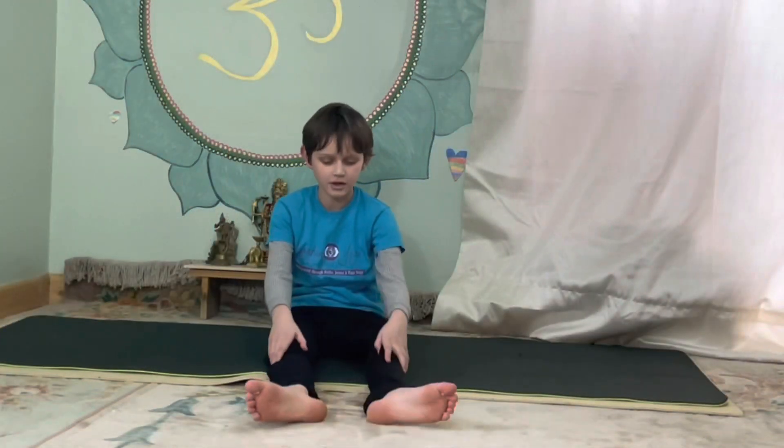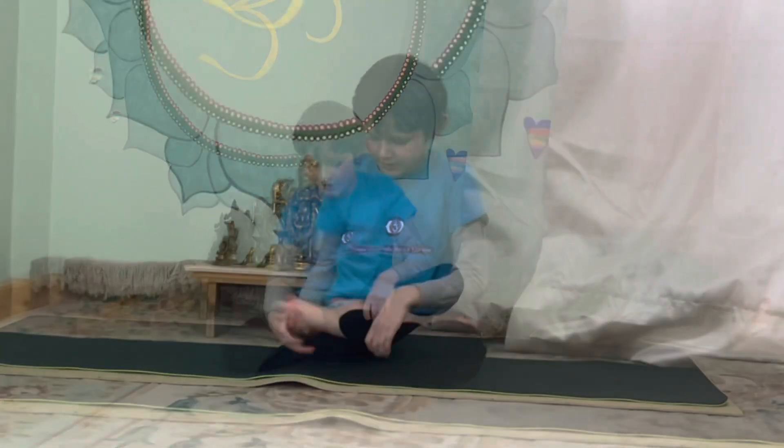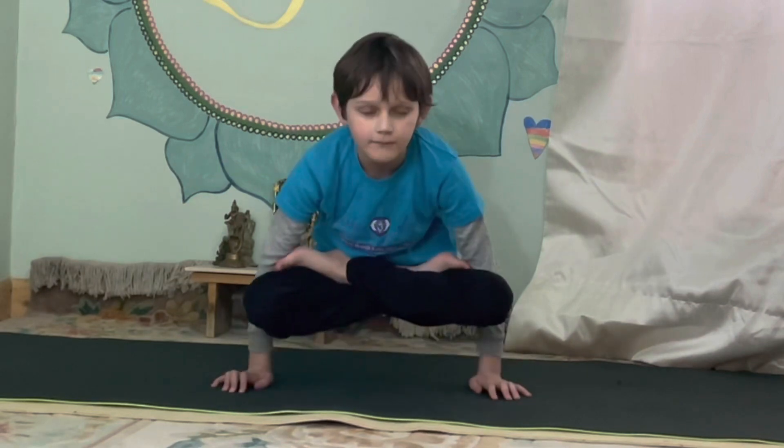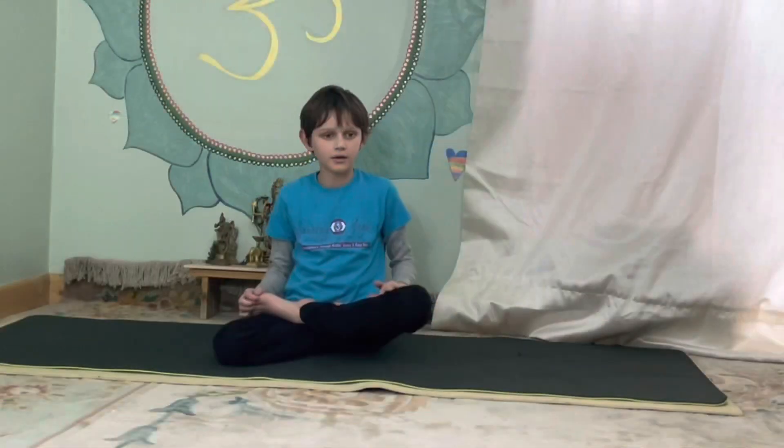Next, we're going to do the lotus. Put one leg on top of this leg, then the other. Hold for five — one, two, three, four, five. Well done. If you think that's a bit too hard, then push up — one, two, one, two, three, four, five. Well done.